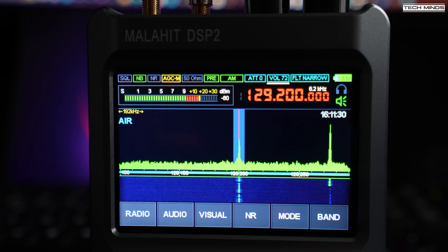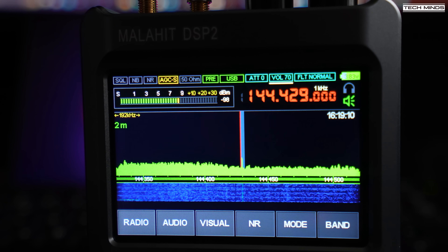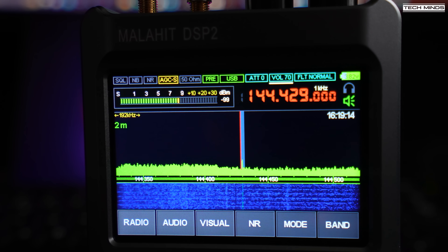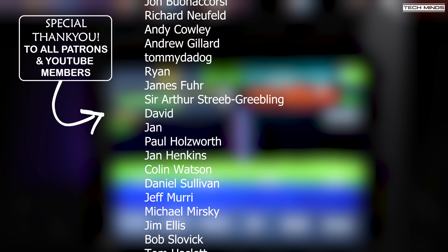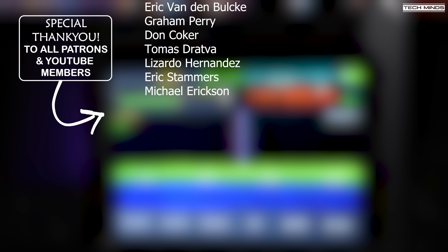Well, there we go guys — that's the Malachite DSP-2. I could not see this receiver on the Malachite website, but what I did read in the seller's listing is that each receiver has the license activated directly with Malachite, meaning you can obtain future firmware updates for free. I'll leave a link down below in the video description so you can check this product out for yourself. It's not exactly cheap, but in my opinion it's worth the money because it works very well. Until the next video, stay safe — thanks for watching, see you in the next one.